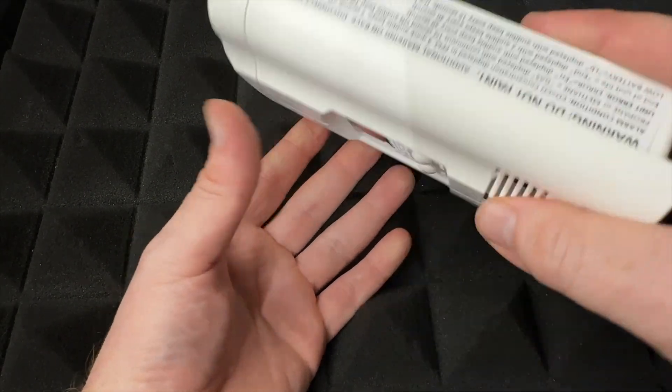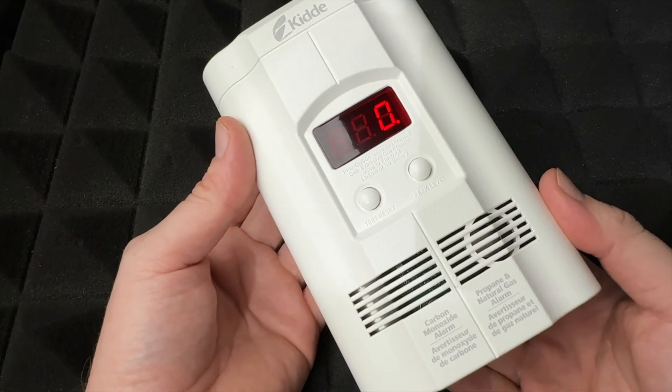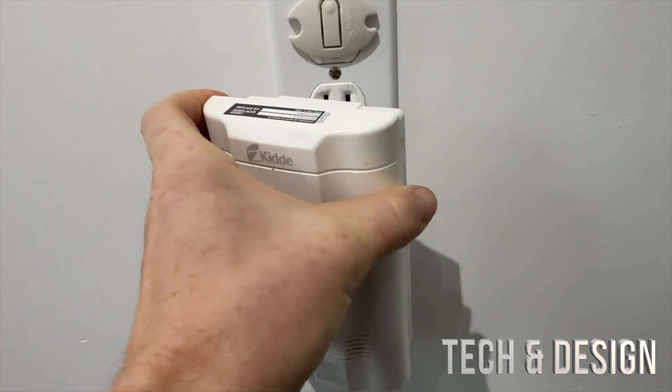Although this has a battery, that's just a backup. What you have to do is plug it into your wall. That's exactly what we're going to do right now — all you have to do is just plug it in.